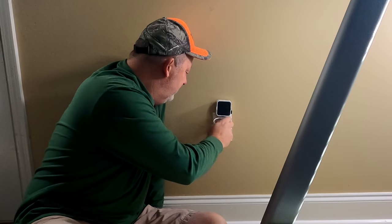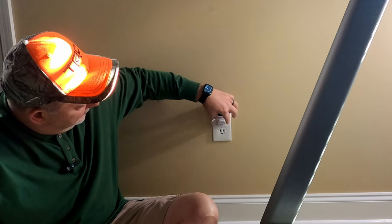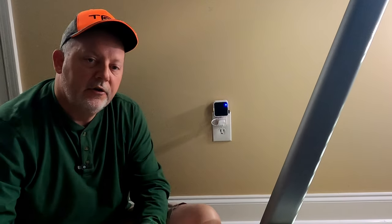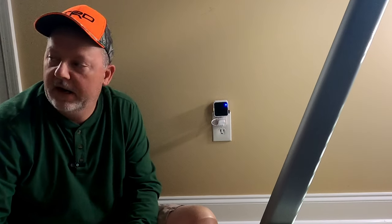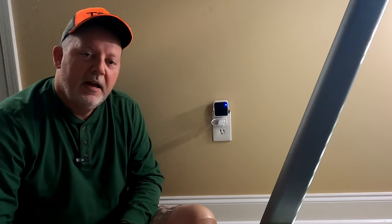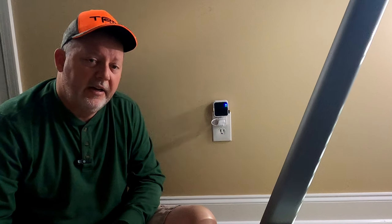That looks a lot better than what it was before. And once it boots up, you'll see the little light come on. Links for this will be in the description. I may try to find a receptacle somewhere else around here that's hidden a little better. Now I got the blinking amber lights and I'm active out there. Doesn't that look better? Let me know how your Blink cameras are doing — mine are doing well. I'm trying to integrate them into Home Assistant right now. I'm struggling with that, but I'll have a video on that coming up pretty soon.